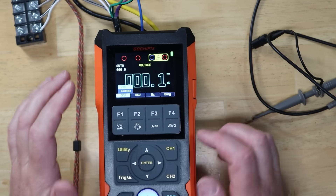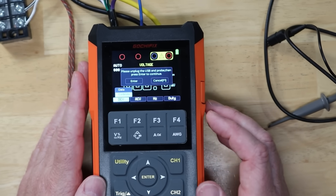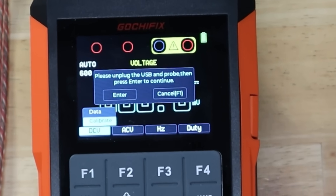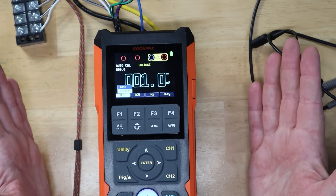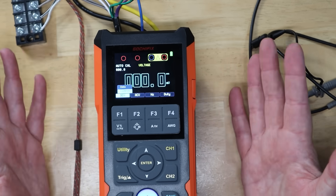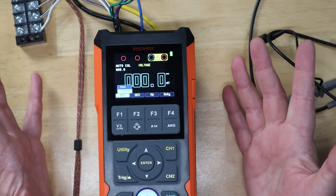Press here to go to voltage, hit the menu button, and you've got the option to calibrate it. It's going to say to unplug the USB and the probe, then press enter to continue. So press enter and it appears to calibrate. I don't know how it works, but it seems to work.